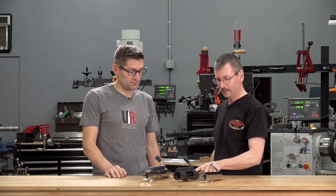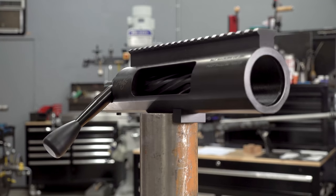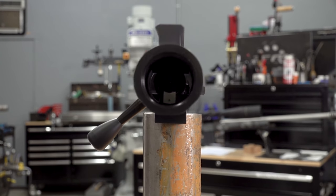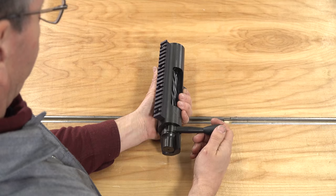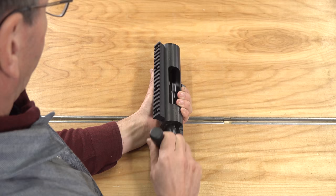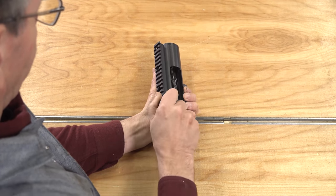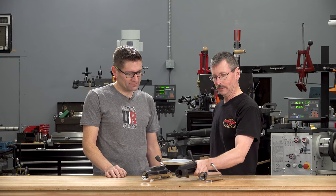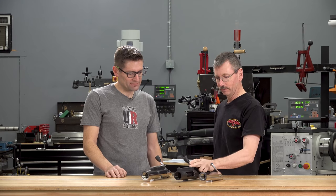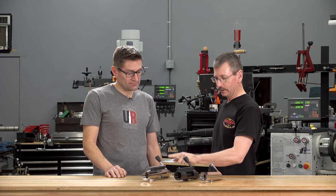The next one is the EXS. This was an offshoot of the EX — it's 50 BMG capable, mostly used for the 416 Barrett and the CheyTac cases. It comes just as a round action and comes with a 40 MOA rail standard. Then we move to the EX.